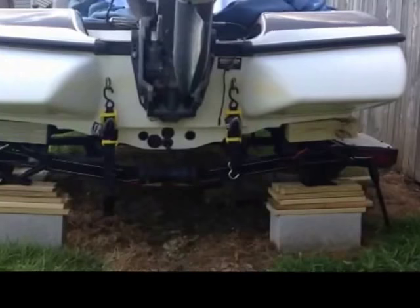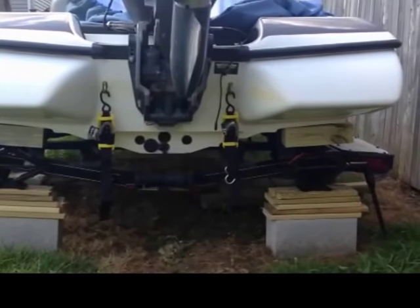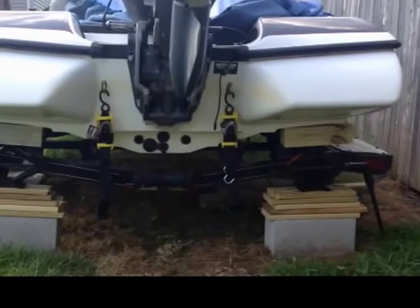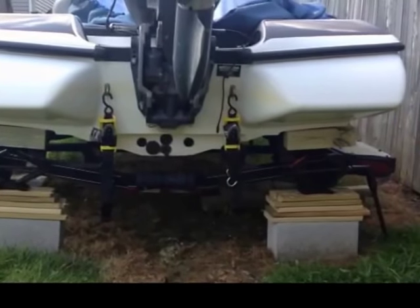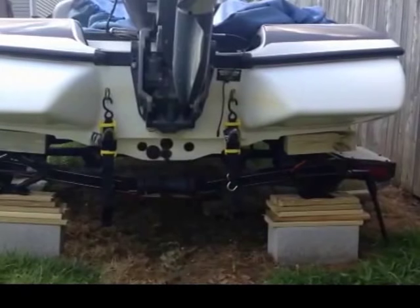So you want to put bunks on your boat, your old ones rotted away, now you have to replace them. The only problem is they are so rotted that you don't feel comfortable launching the boat in the water. So you have to prop it up.